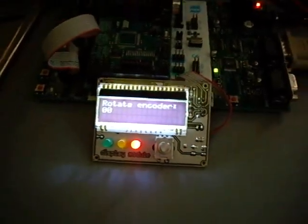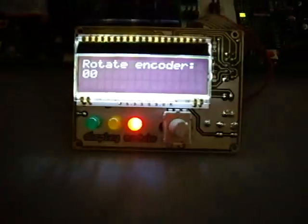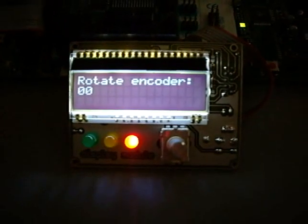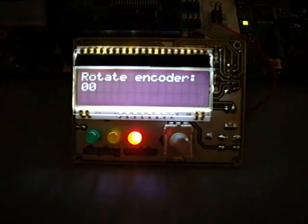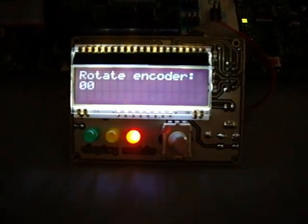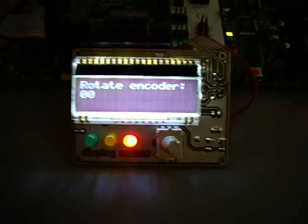Hi YouTube. I got my display working with 5 volts. I tried it with 3.3 volts but the charge pump didn't work. Maybe it was wrongly connected, so maybe I thrashed it — that's why I have it working with 5 volts now.